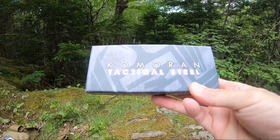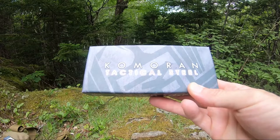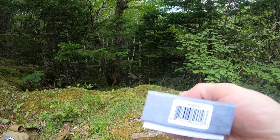Jason here from Atlantic Knives. Today we're back with a Cormorant Tactical Folder. This one's model number K0010.